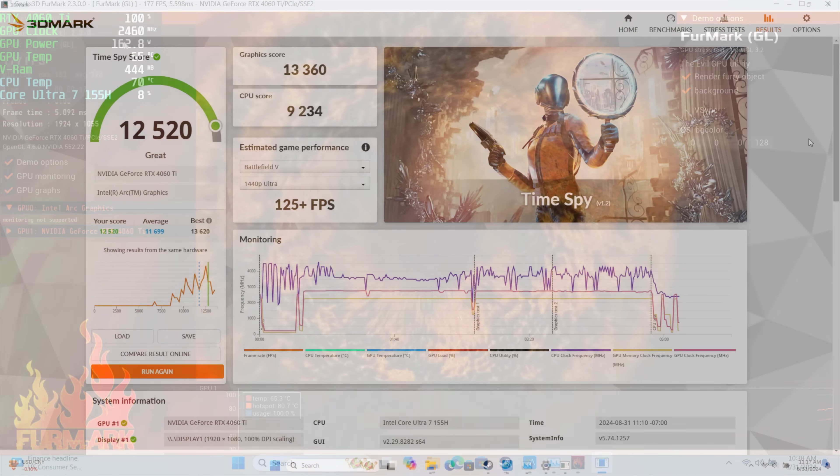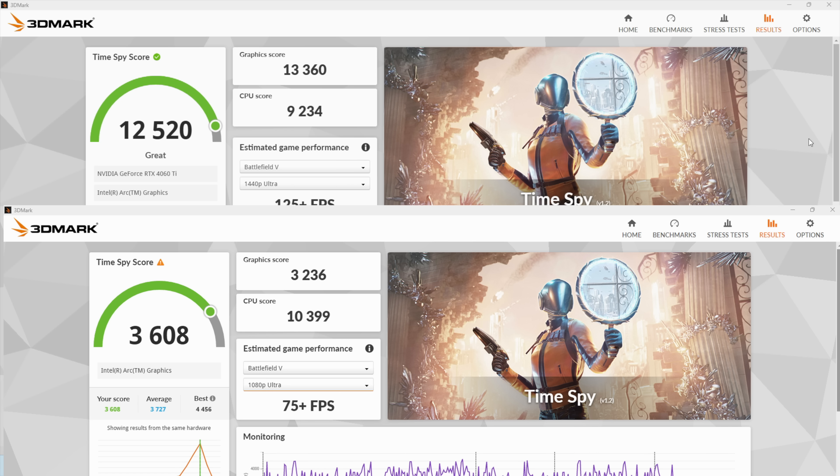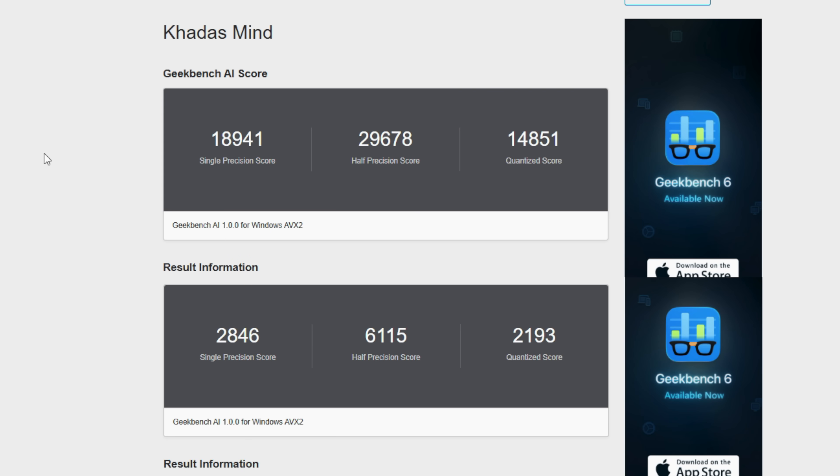I ran 3DMark Time Spy one more time just to show the performance uplift — we're now scoring 12,520 as opposed to the iGPU's 3,608. And when it comes to the Geekbench AI score, you can see it's trumping the built-in iGPU across the board. Single Precision is now scoring 18,941 as opposed to 2,845 with the iGPU.